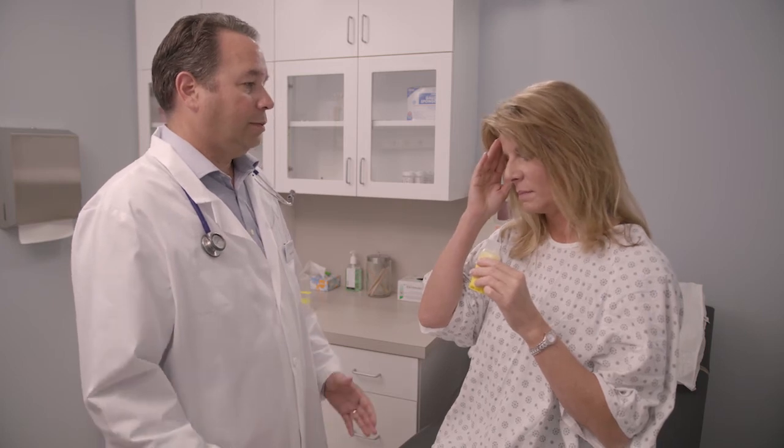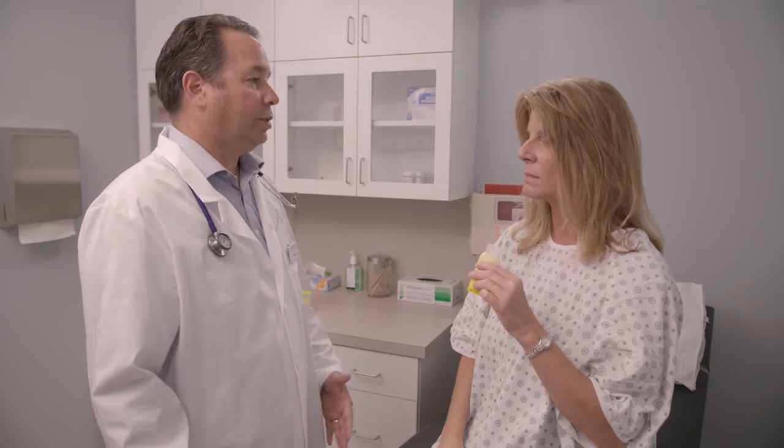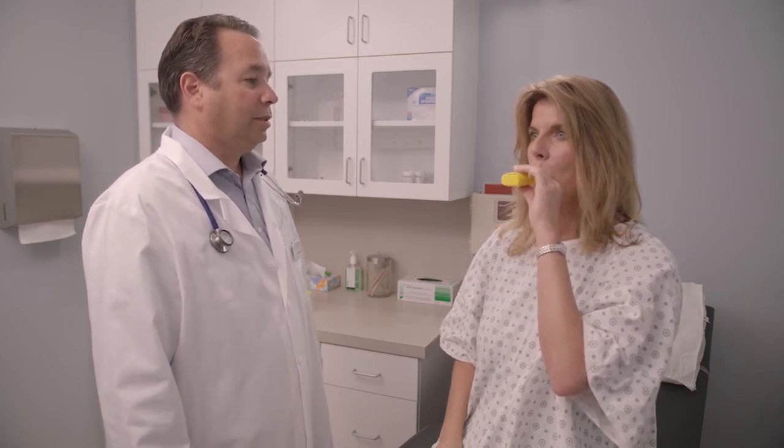If you feel dizzy or lightheaded while using the Pocket PEP, take the mouthpiece out of your mouth and breathe normally, then begin using it again. If you still feel dizzy or if you have any other problems while using the Pocket PEP, stop treatment and talk to your healthcare practitioner.